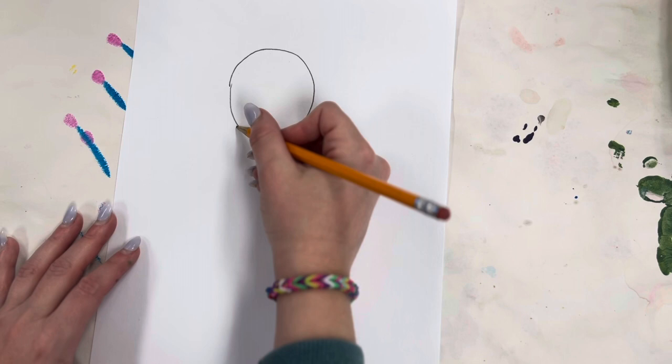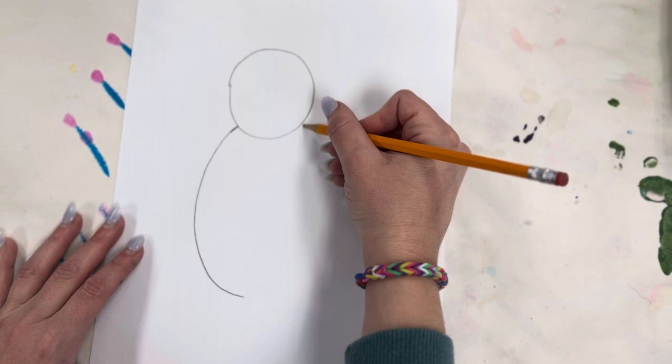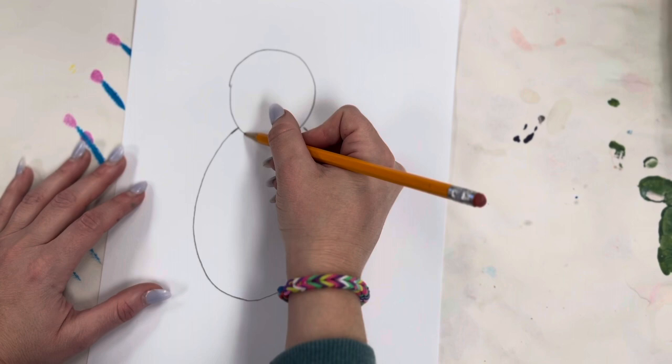Next we're going to be drawing an oval. Inside the oval we're going to be doing a smaller oval.